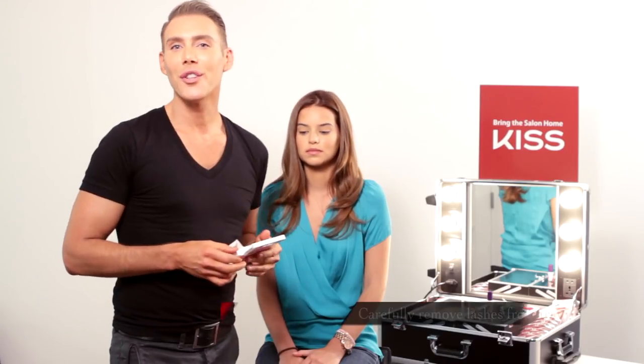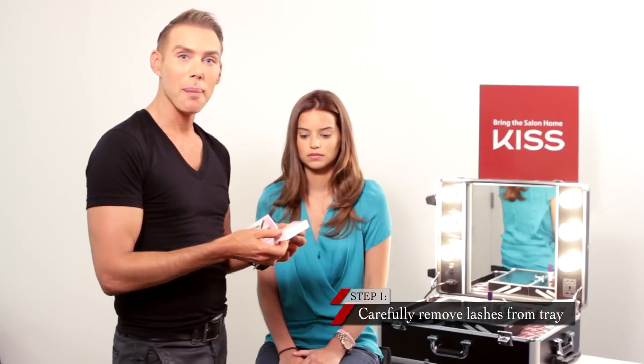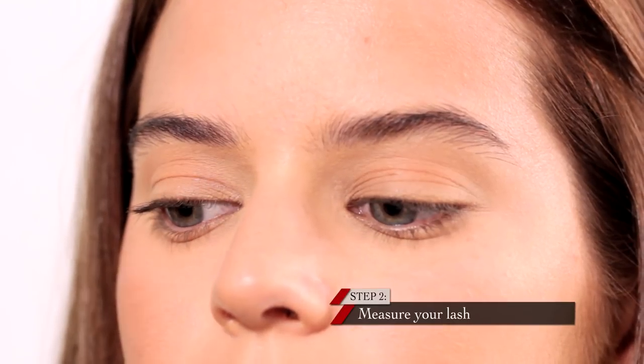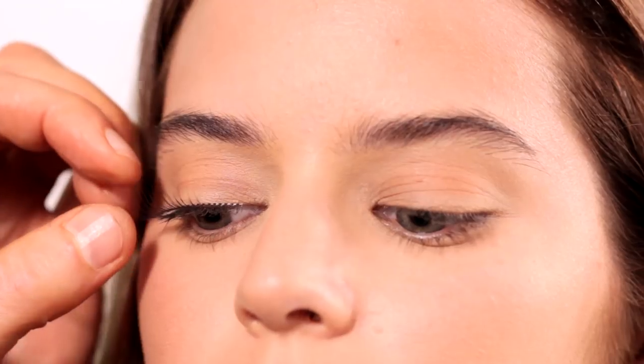The first thing you want to do is remove your Kiss Look So Natural lashes from their package, and we're going to measure them to make sure that they fit the length of your eyelid. We're just going to gently lie it across her natural lashes as close to the lash line as possible.